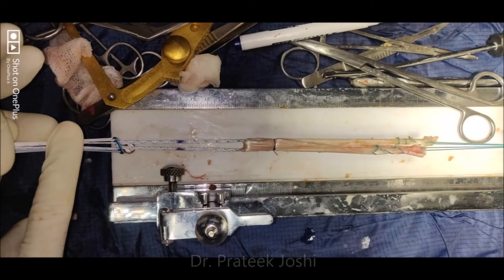Here we have passed the graft, which we prepared from hamstring, through the adjustable loop. The marking on the adjustable loop has been done at 35 millimeter distance from the button, which corresponds to our femoral tunnel. The marking on the graft has been done at 20 millimeter distance, which corresponds to the desired length of the graft to be kept in the femoral tunnel.